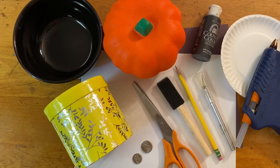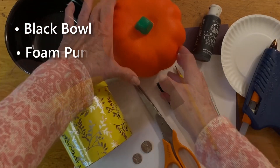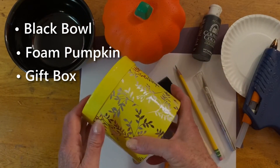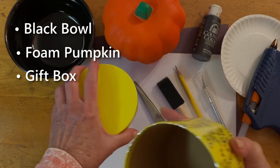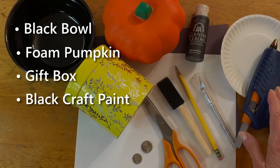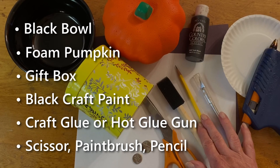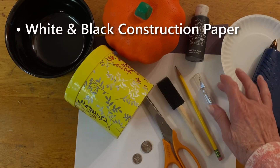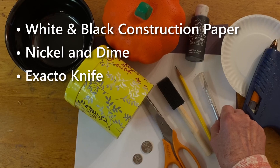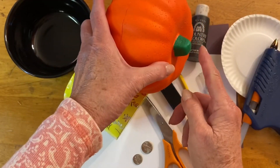What you're going to need to make this project are a black bowl from the dollar store, a pumpkin from the dollar store, a gift box also from the dollar store but you're only going to be using the top of the box. You'll need some black paint, a hot glue gun, a scissor, paintbrush, pencil, construction paper in white and black, a dime and a nickel, and also an exacto knife.